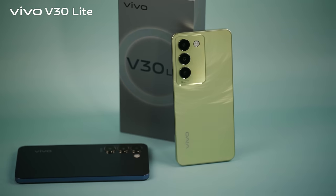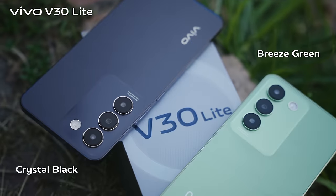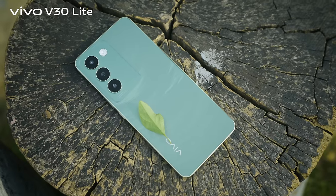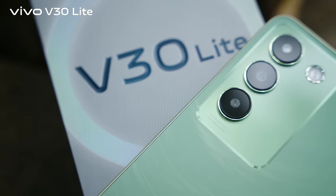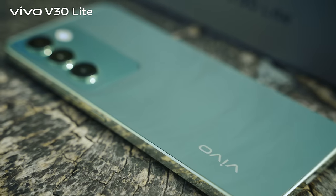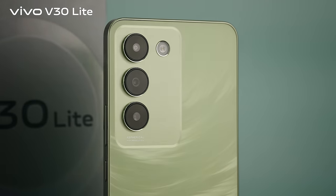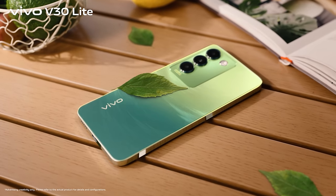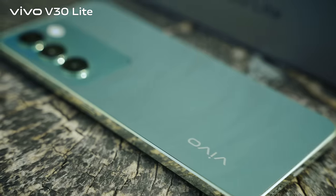The V30 Lite is available in three colors: Breeze Green or Crystal Black. The Breeze Green color, light green like newly grown grass in spring, features a ripple pattern on the back panel that looks like waves of grass blown by the wind. To make the green more vivid, Vivo uses their signature craft color-changing technology — this is an example of how art meets technology.